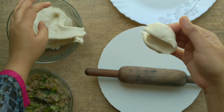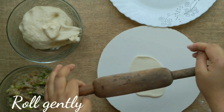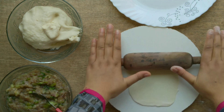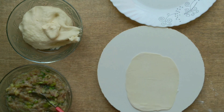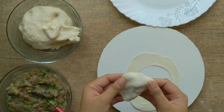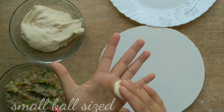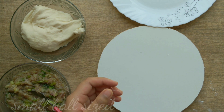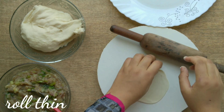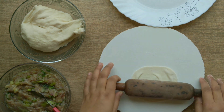Now our stuffing and dough are ready. We will make our chicken momos. You can make the outer covering in two ways: make a small ball of dough and roll it out like a roti or chapati, or roll it and cut rounds with a cutter and place filling in the center. For the other method, make a small ball, dust it, and roll it well. You have to roll it properly because it has a tendency to shrink from the bottom.